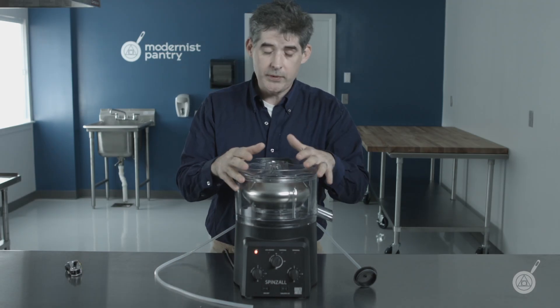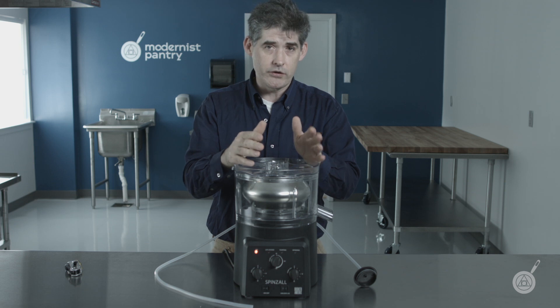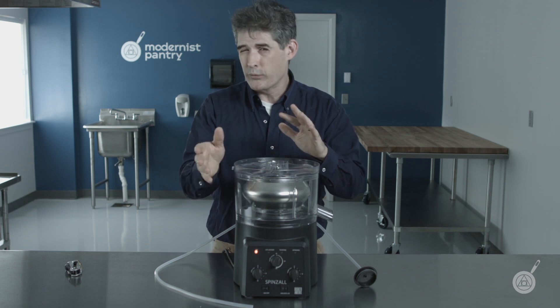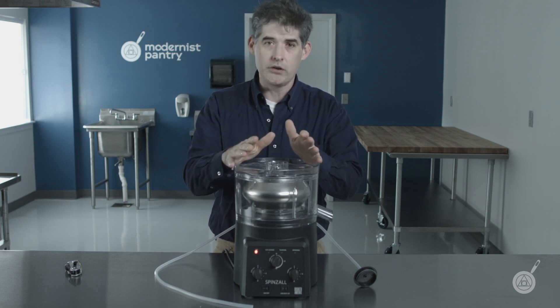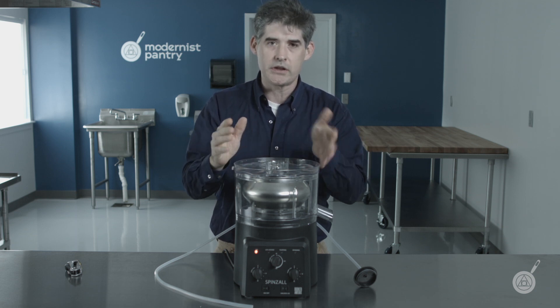We're just going to go over some of the safety aspects of the Spinzall. One of the things that a lot of people are concerned about who read about laboratory centrifuges is how dangerous they are. So I just want to go over some of the things that we've added to this unit to make it particularly safe.